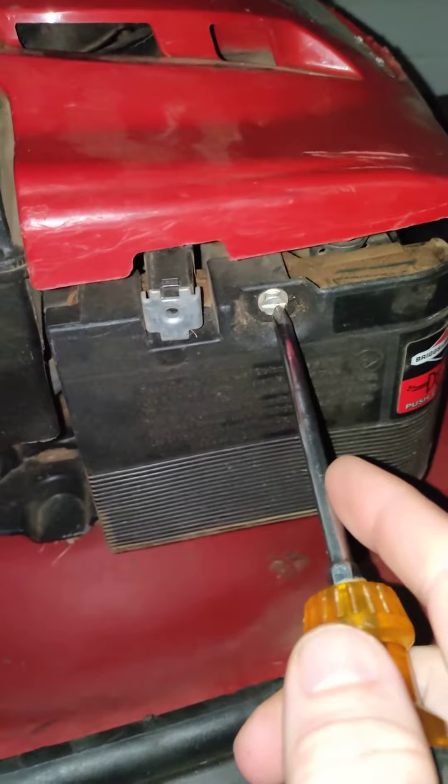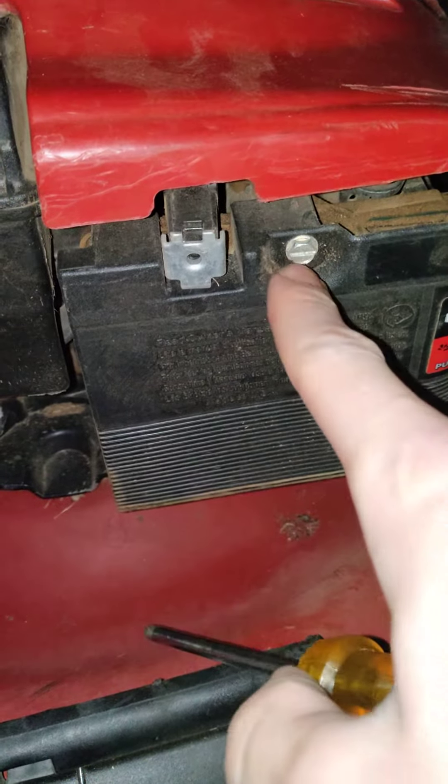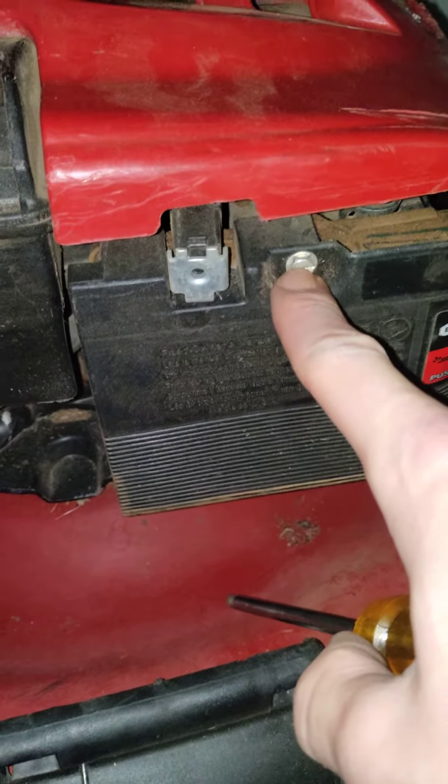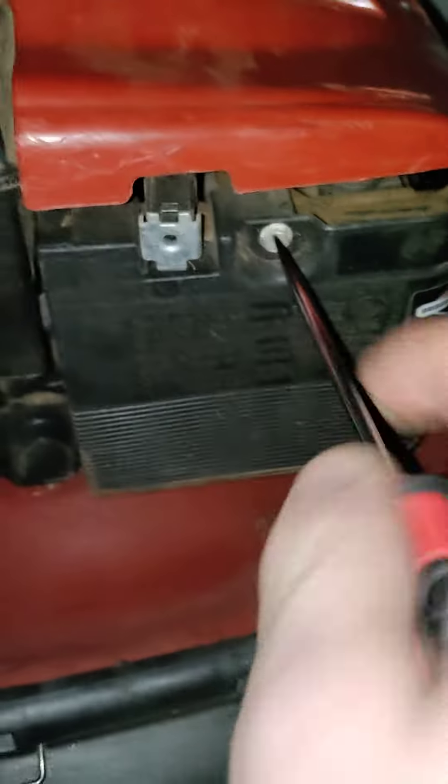Part 2 of how to fix a free lawnmower. Number 1, you always want to check the air filter. So what you want to do is unscrew the air filter box.